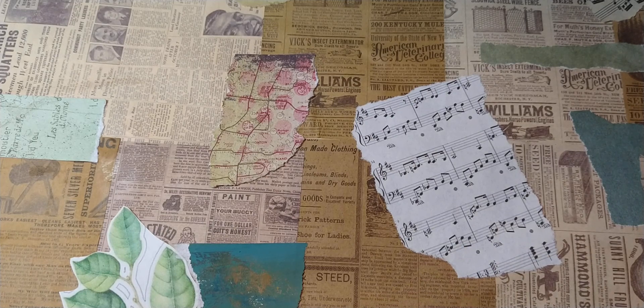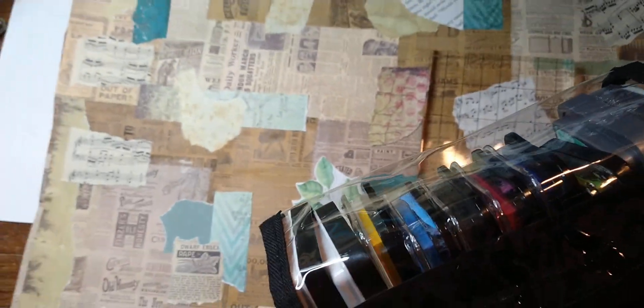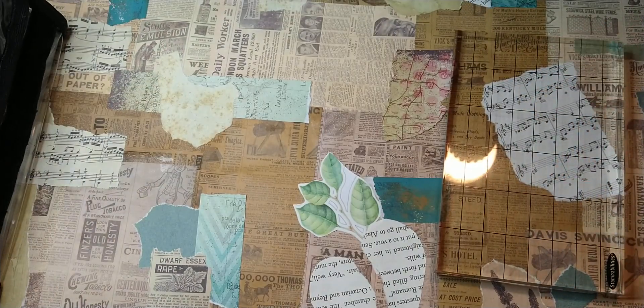I'm just going to show you some things I'm going to use. I've got my stamp blocks — I think I'm going to use this one because it's bigger. Let me pull you back up a little bit. I've got my different little ink pads, so we're going to do some stamping.